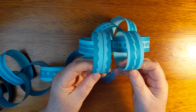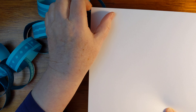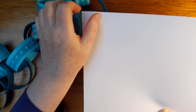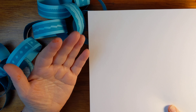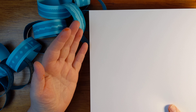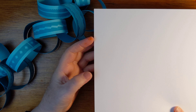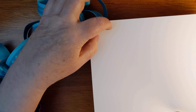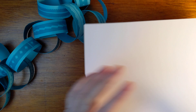I cut the piece of paper widthwise — the eight-and-a-half-inch way. This would probably work even with 12-by-12 cardstock. You could either cut that in half and make six-inch strips, or you can use eight-and-a-half paper the short way and just cut inches all the way down.